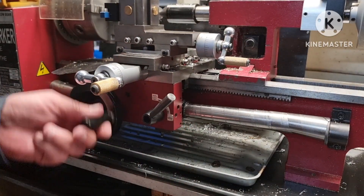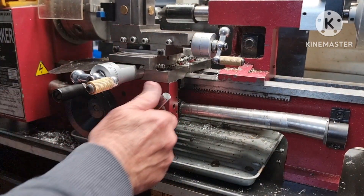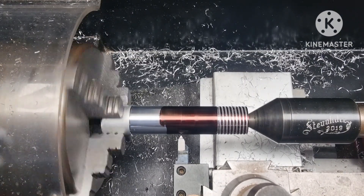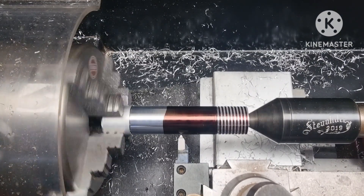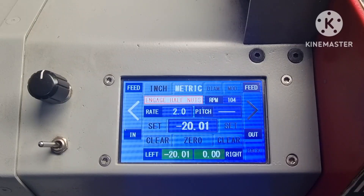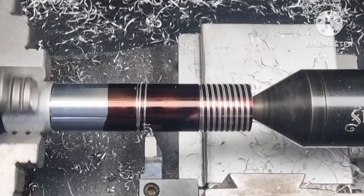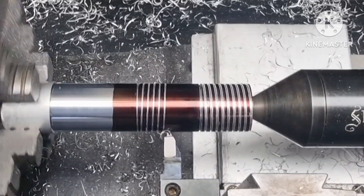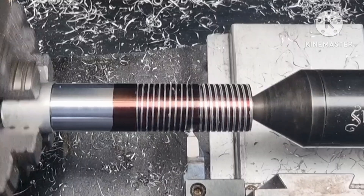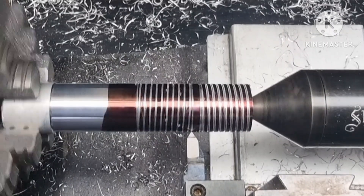Keeping the current settings, I'm just going to move the carriage back a bit. So if you want to do a left hand thread, you simply start cutting from the left. And, presto. This procedure is the same for internal threading.